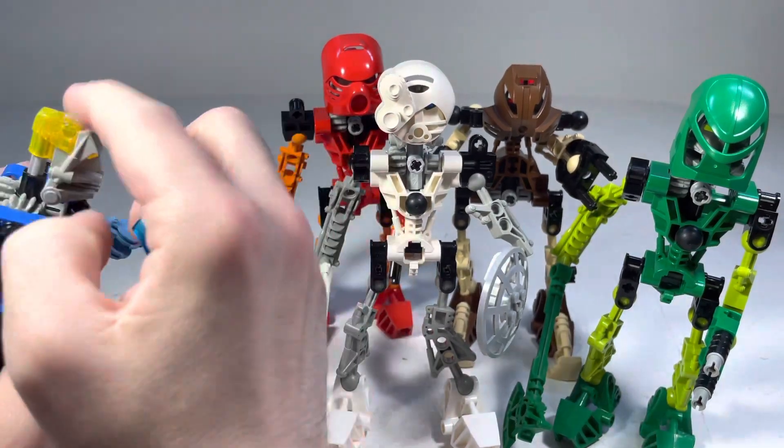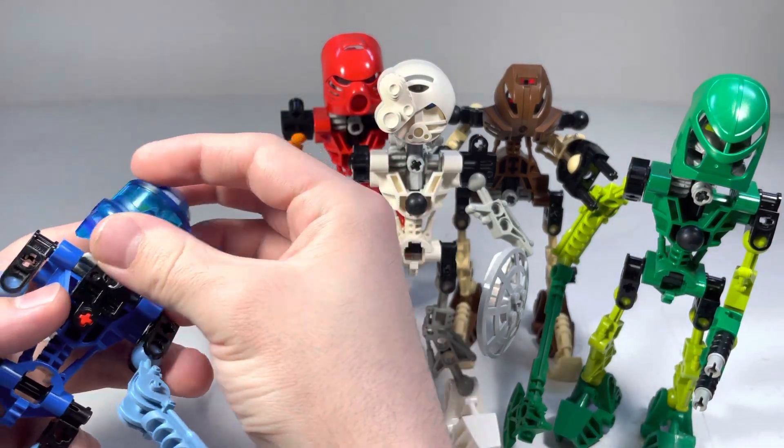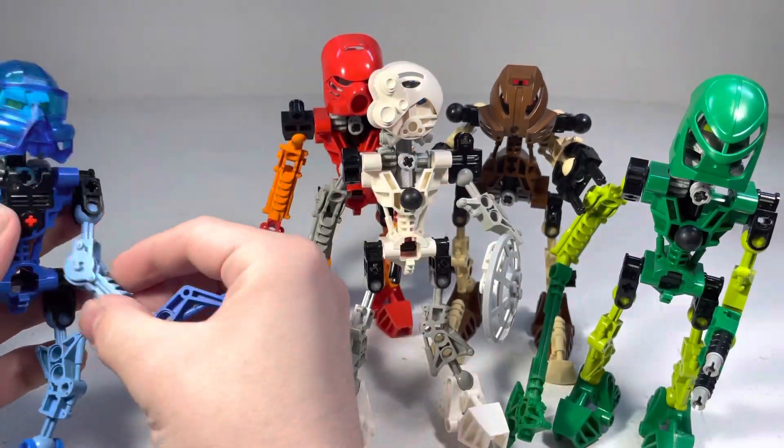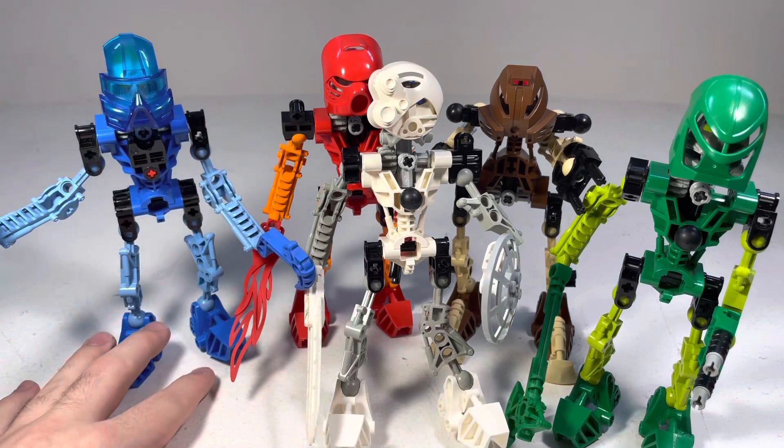There's a yellow brain stalk, which I think is cool because yellow and blue go nice together. That's really all there is for Gali. Thank you for watching.